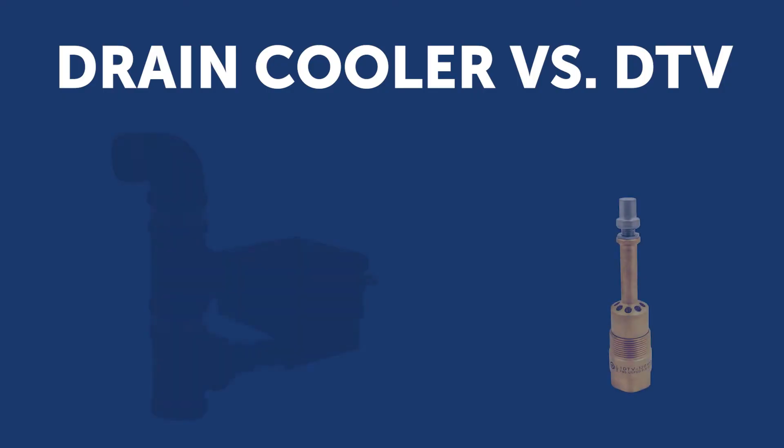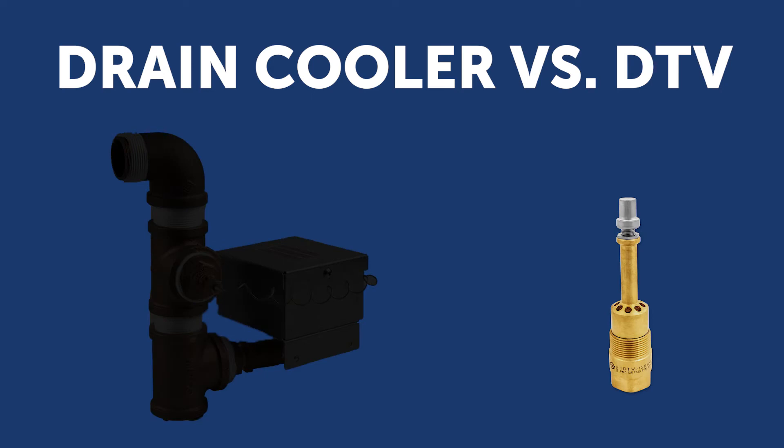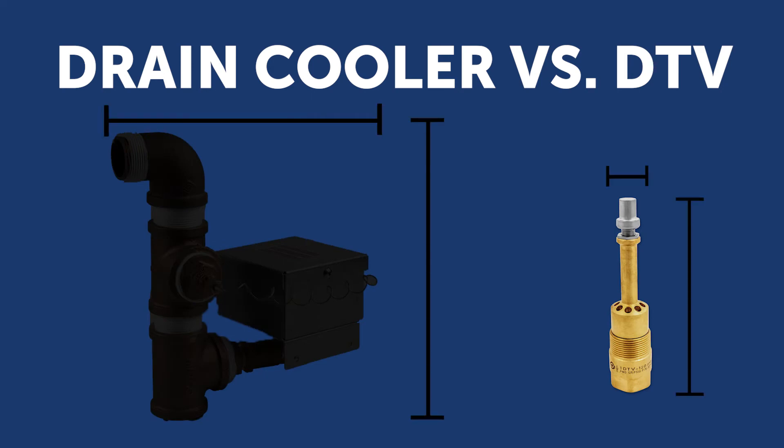On this specific job, it just sped up the process because of its size and adaptability to that space. It made it easy because the only other option I know is a drain cooler, and obviously drain coolers are big and bulky — you need space for them, and there are more requirements to get them into tight spaces.